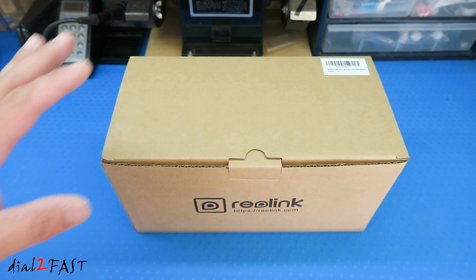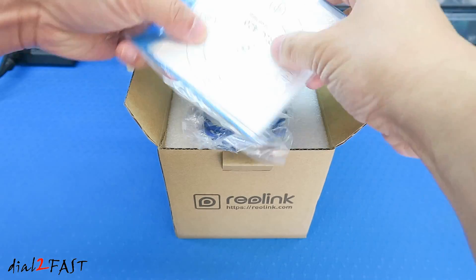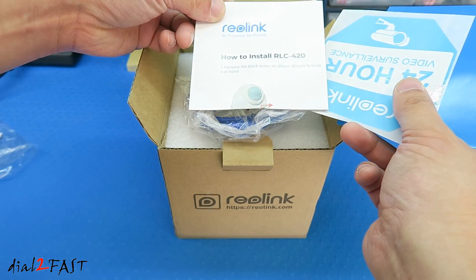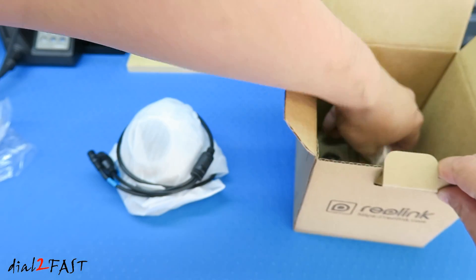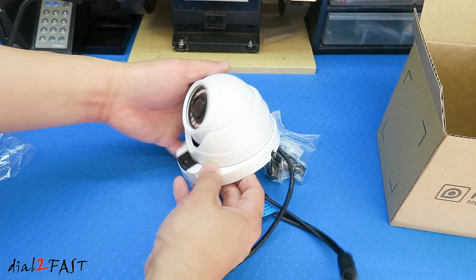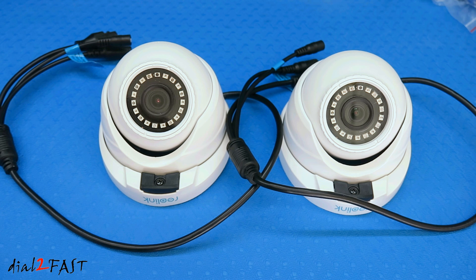Let me show you the camera I'll be installing today. This is the Reolink RLC 420 5-megapixel camera. This is a two-pack, so inside this box there are two cameras. Inside you'll find a template, installation guide, security sticker, quick start guide, ethernet cable, screwdriver, the camera itself, a waterproof cover for the ethernet connector, and mounting hardware.